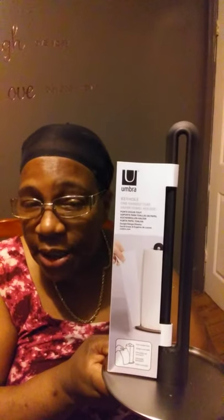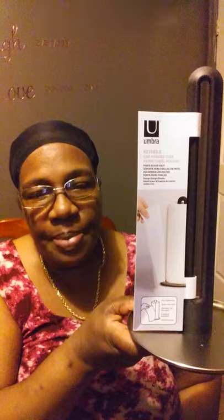Sounds good to me. So, I just wanted to show you what I will be product testing next. Until next time.